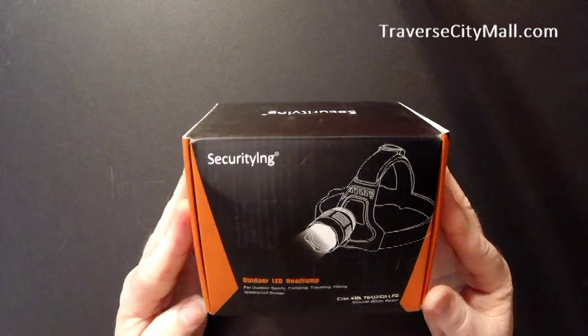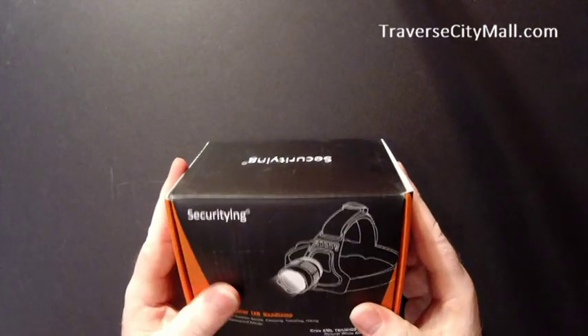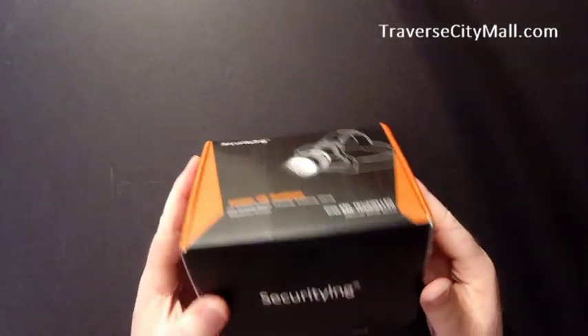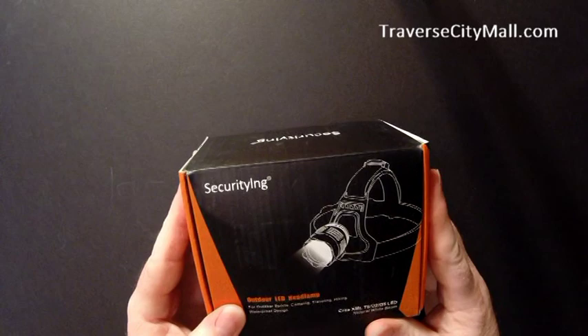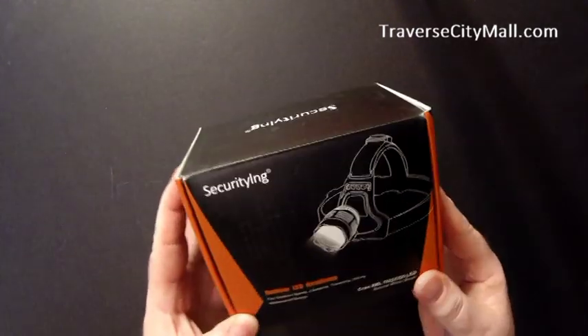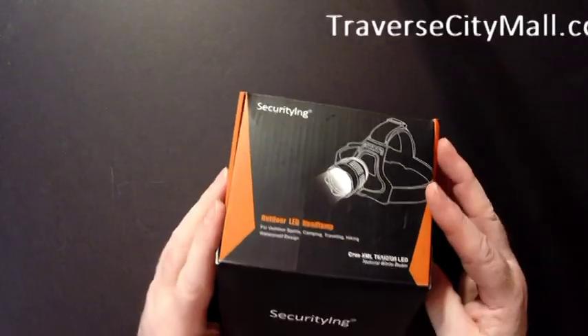It comes packaged in their typical square box with their label on it. They don't put a lot of fancy packaging on it. We're buying these direct from the factory, and because of that we can cut out a lot of additional costs incurred by the middleman.